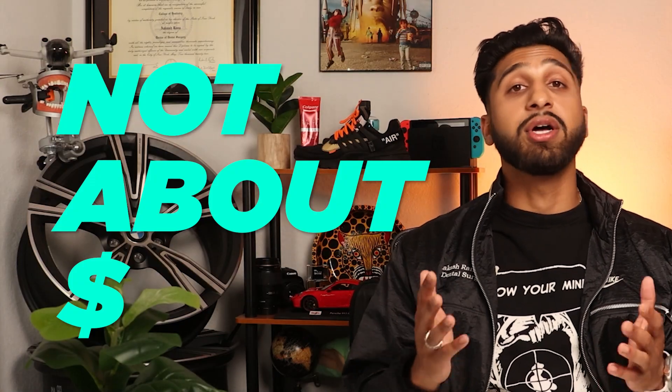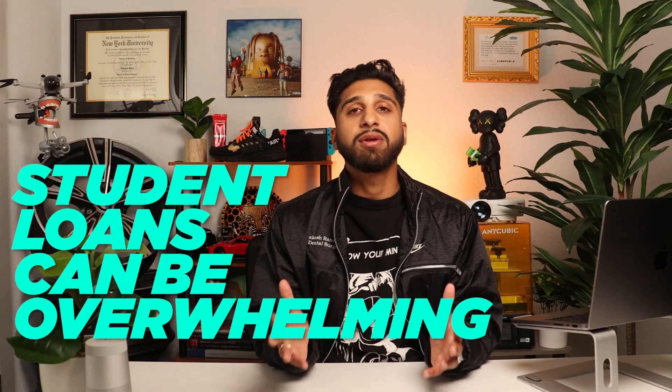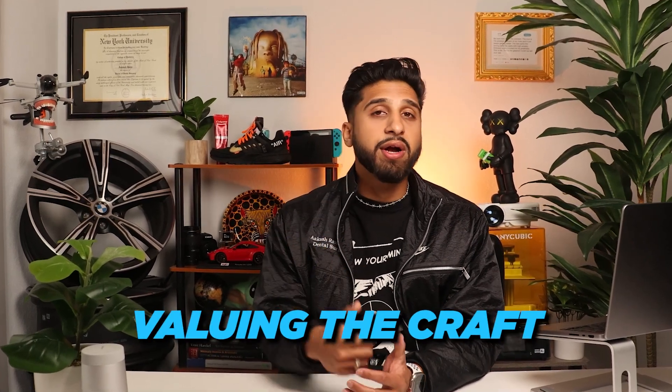This isn't just about a dollar amount. It's about demonstrating that every dentist has the potential to conquer any obstacle, particularly in terms of loans and debt payments. There is a pathway to financial stability and personal fulfillment. Coming out of dental school, the weight of student loans can be overwhelming — I get it. But I want to assure you that there is a way to pay off those loans. Dentistry is an amazing profession, and the world needs you now more than ever. By dedicating ourselves to lifelong learning, valuing our craft, and continuously improving, we can achieve tremendous success and become the leaders of our community that we aspire to be.